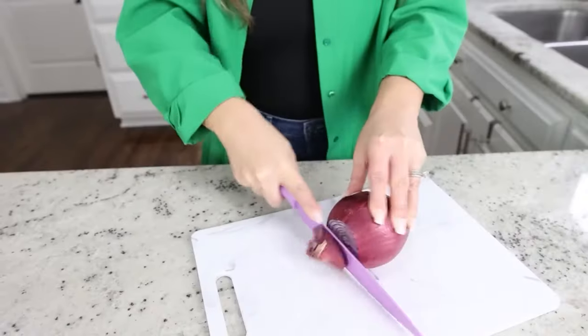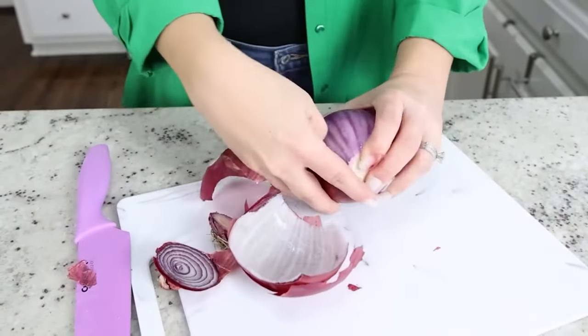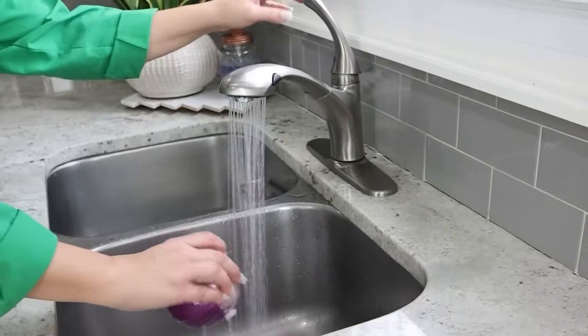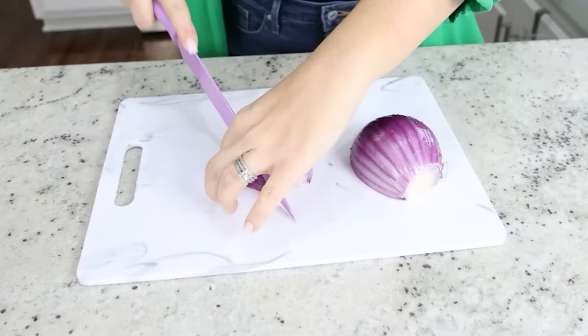I saw this onion hack and I really wanted to try it out. Essentially, if you get your onion wet, it's supposed to help with tearing whenever you're cutting up your onion. I'm going to start by just cutting the skin off of my onion, then I'm going to get it wet underneath my faucet and then try to cut it and see if that prevents tearing. My cutting board has water on it as well as the onion.